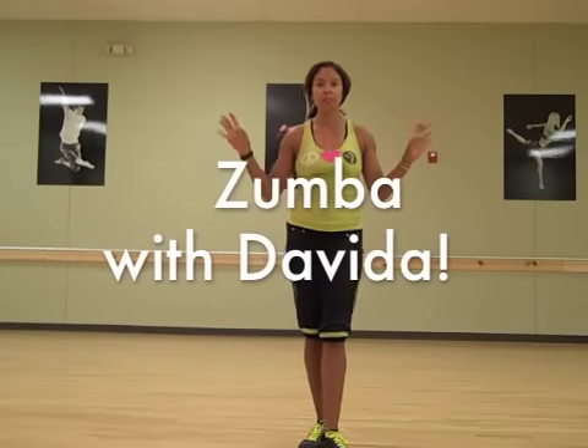Alright, I'm starting this new feature on Zumba with Davido where I'm going to go over one of the moves that's just a little more complicated. This is so you can find it on my website and work on it and come improve it in class.